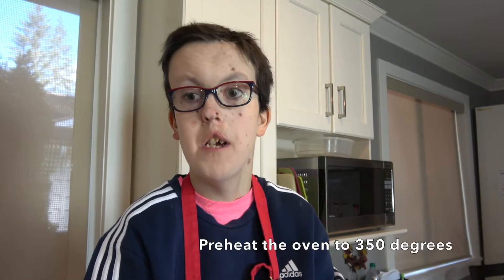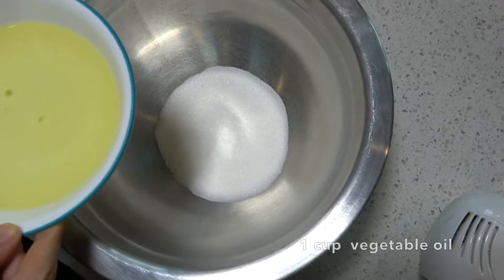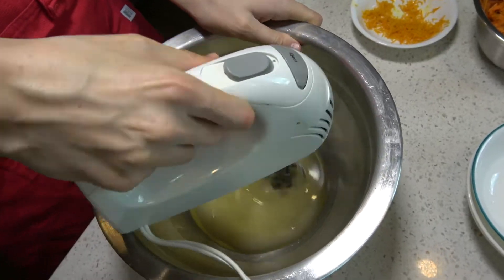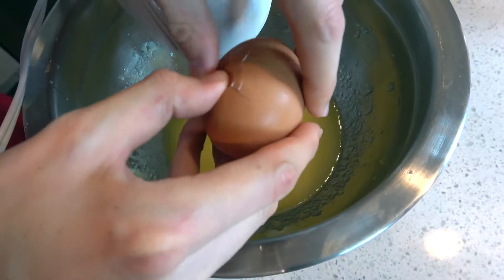Preheat the oven to 350 degrees. One cup of sugar, one cup of vegetable oil — whisk until smooth. Add three eggs, one at a time, and mix well.